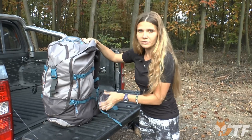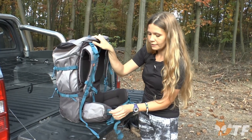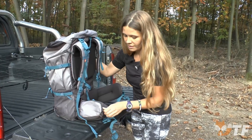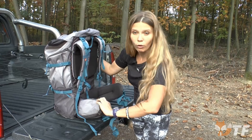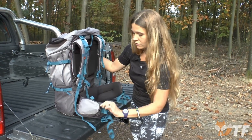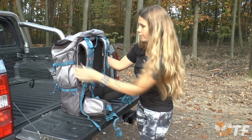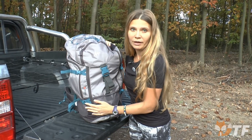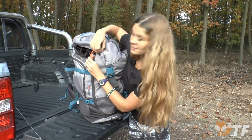A very interesting solution is the pocket located on the belt. We can, for example, put a phone or a wallet here and have very easy access to it. And extremely important is that we have easy access to the bottom of the backpack using this zipper.